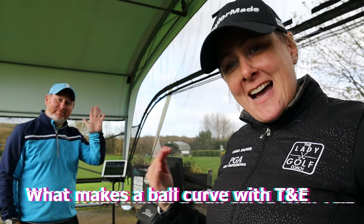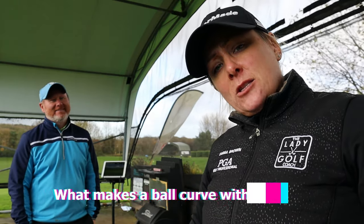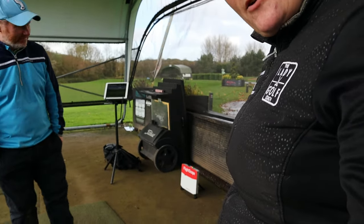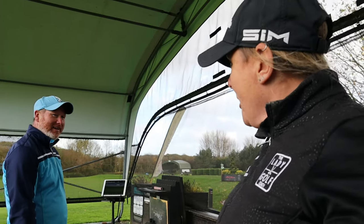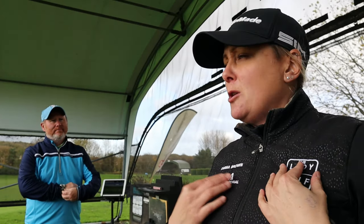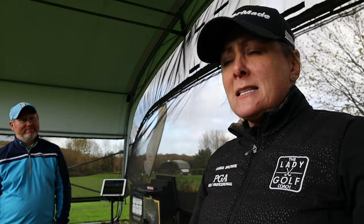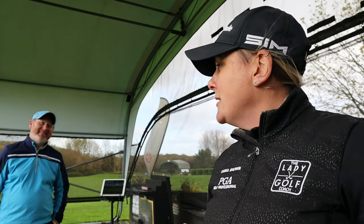Good afternoon. Tom and I are back doing some videos for lockdown. We've got Tom with his FlightScope and Robo Bob out, and we're going to discuss how the ball curves - what makes the ball curve. That's pretty much what our job does: helping people hit it more efficiently and more repeatably, and stopping people practicing random stuff they heard from a friend that worked once.